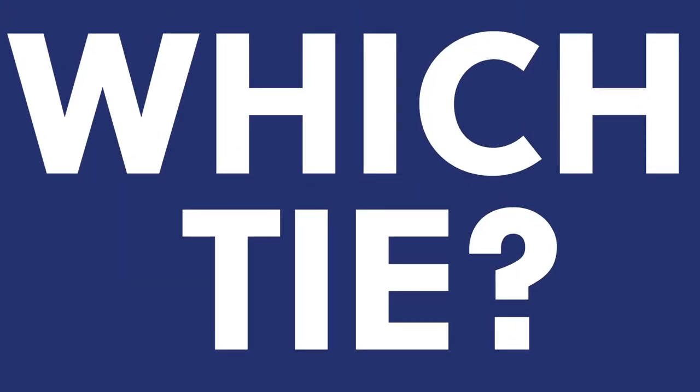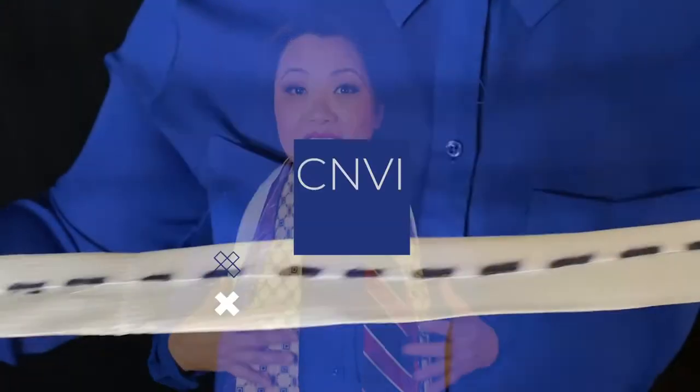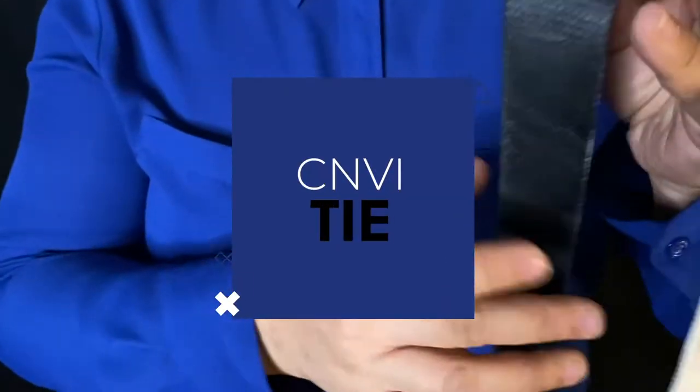But before we begin, how do you know which ties to select? There are so many different ties out there with lots of different colors, patterns, fabrics, and styles from narrow to wide. You even have some that are skinny ties and bow ties. But today, for purposes of teaching you how to tie a tie quickly and easily, we're going to use the CNVI tie.